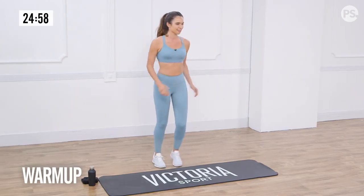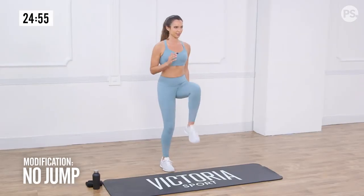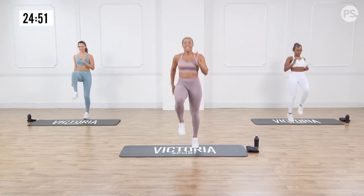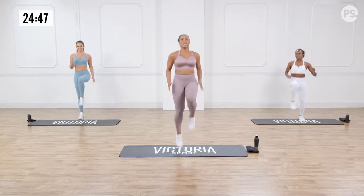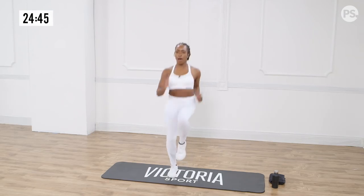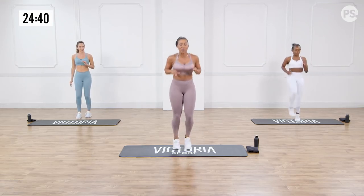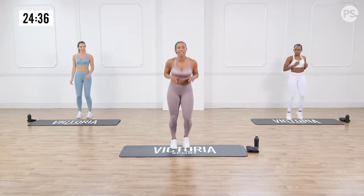Alright guys, we're going to start with high knees for our warm up, dropping those knees nice and high. Looking good. Keep those knees nice and high guys — that's what we call them, high knees. Use those arms. Now pull it down, running on the spot, nice and easy. Toe taps just side to side here.